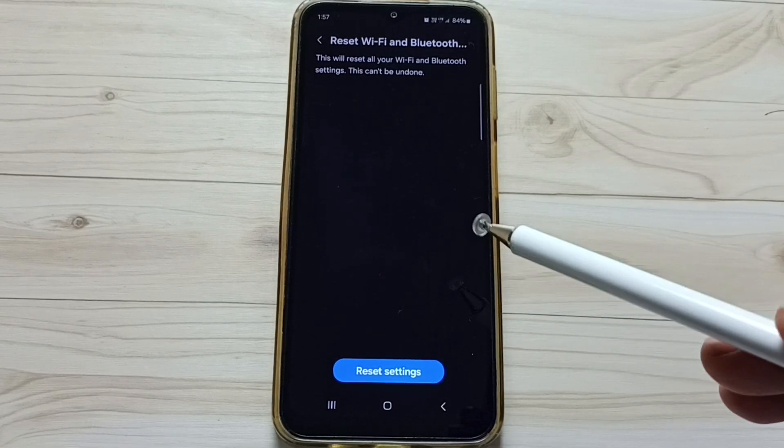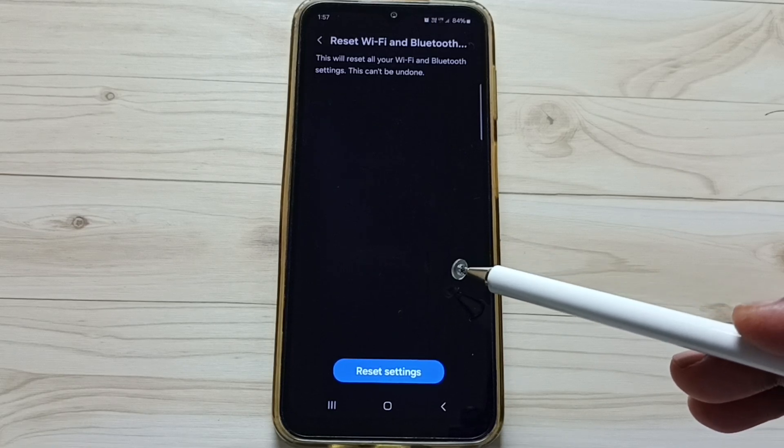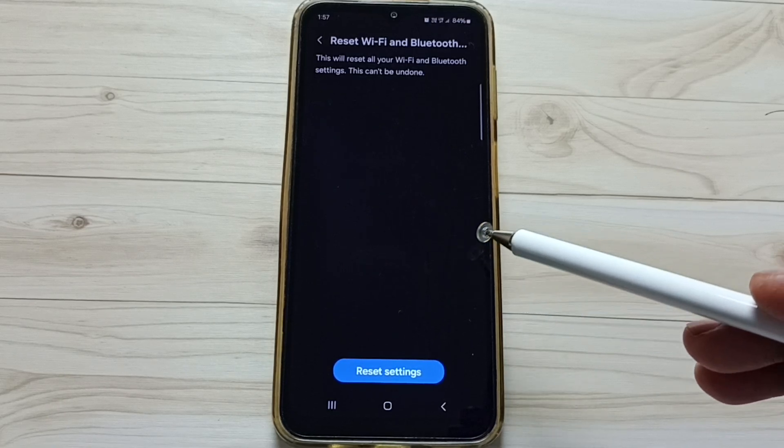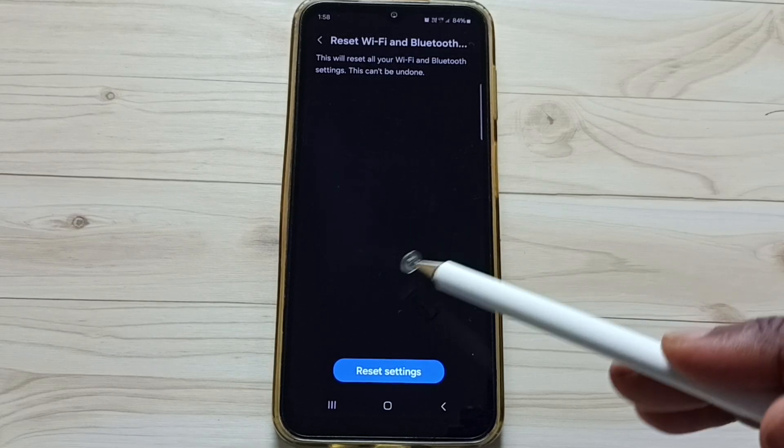This reset operation is safe — it will not delete any data from your phone. It will not delete your photos, videos, contacts, or anything else. It only resets the Wi-Fi and Bluetooth settings, that's all.